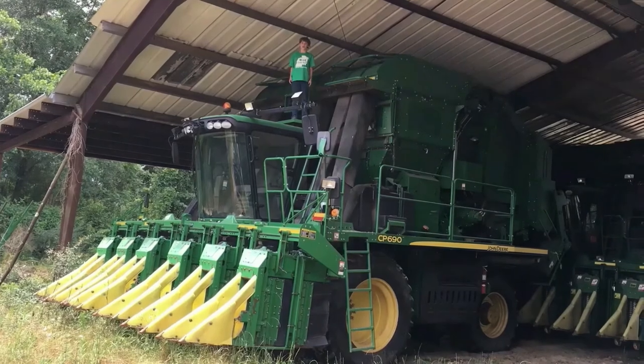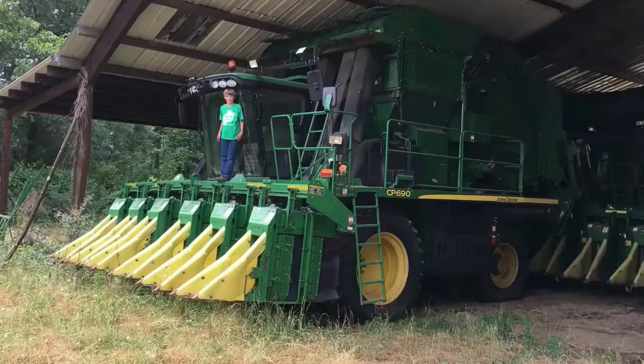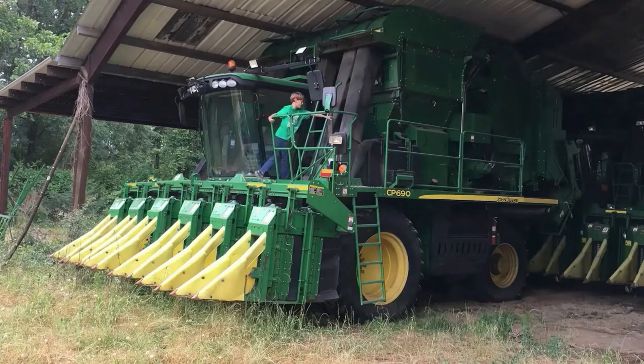This is Gardner's favorite piece of equipment, the cotton picker. It won't be used until the fall when the cotton is ready to be picked. These yellow triangles cover up barbed spindles that rotate quickly to pick the cotton.